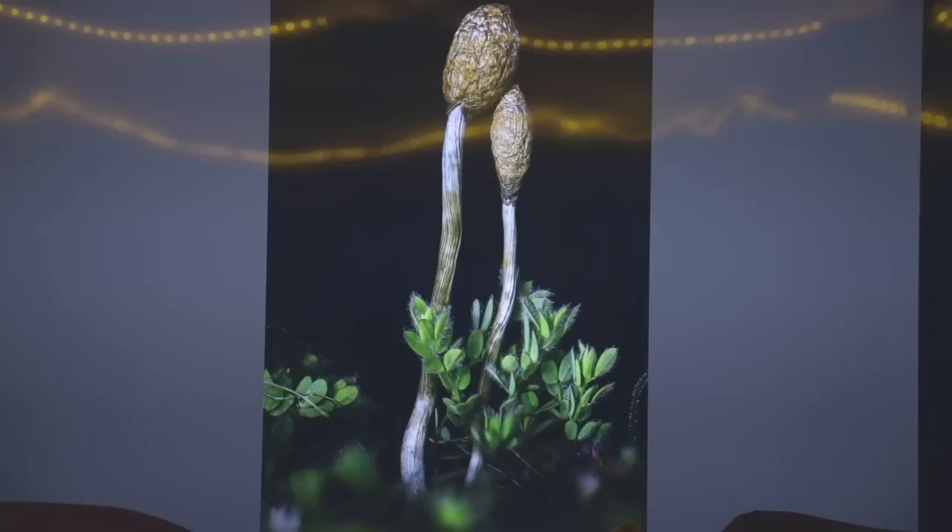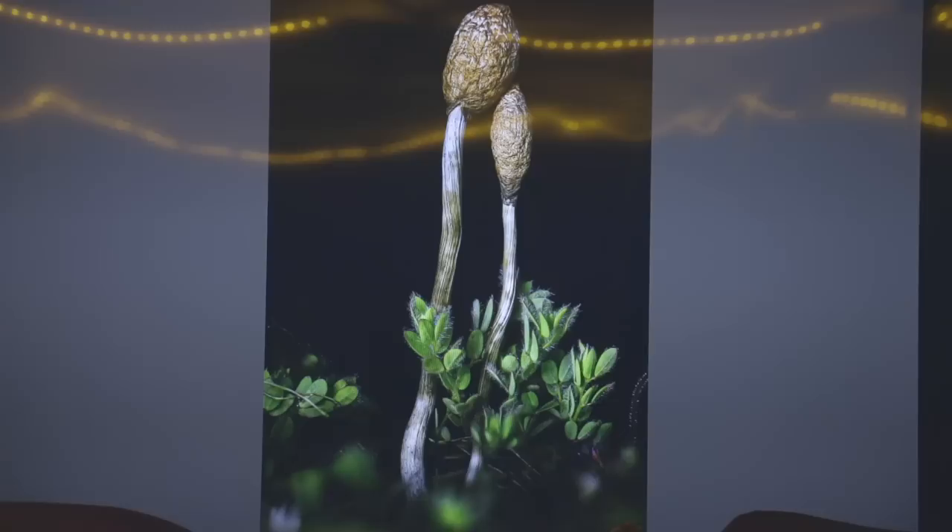Here's an undescribed Psilocybe from the mountains of California — this one never opens up. I photographed it using the black velvet. Really cool looking thing, kind of closely related to Psilocybe hopii.